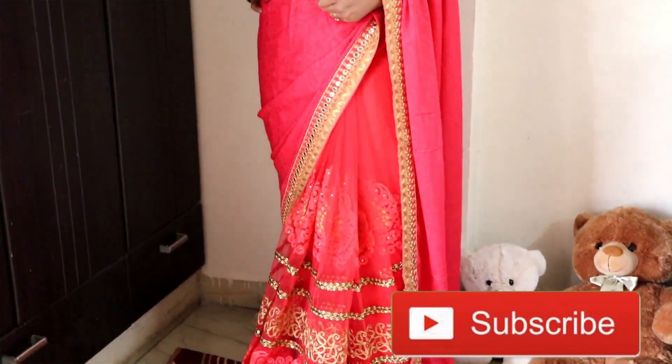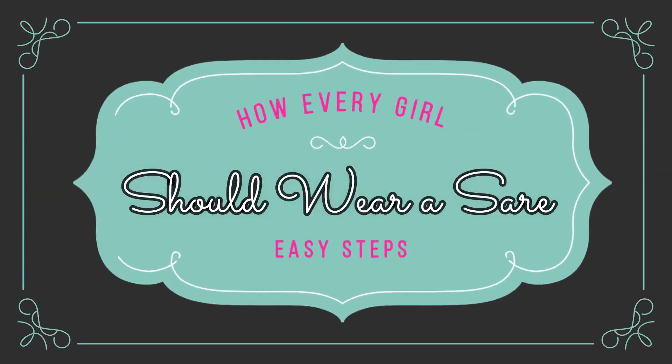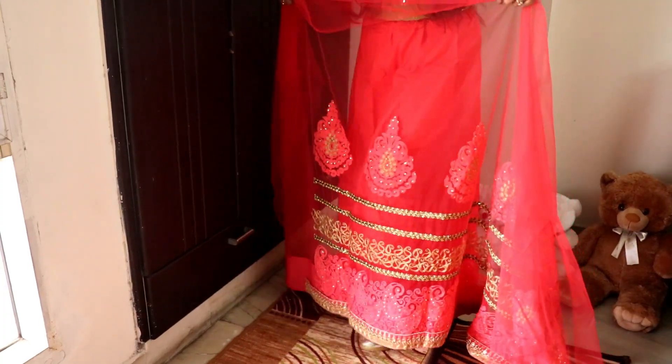So here I am. In this video I'll tell you how to wear a sari, or how every girl should wear a sari. These are very simple and easy steps. So now let's start.